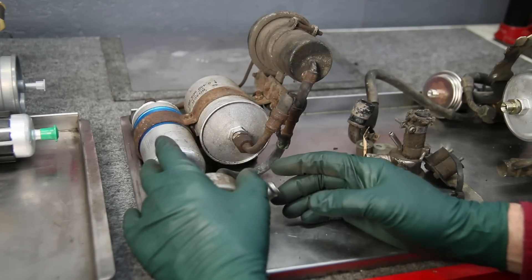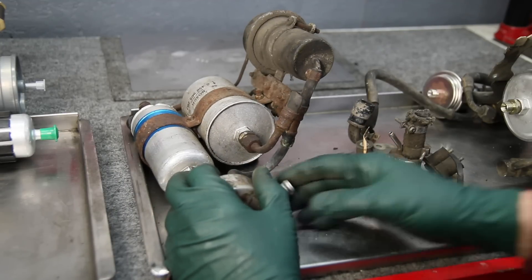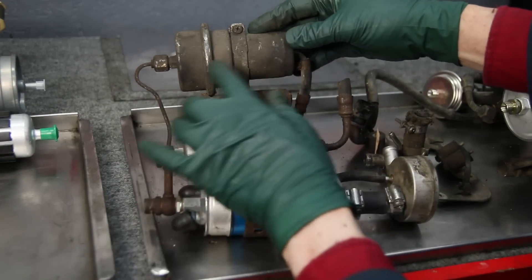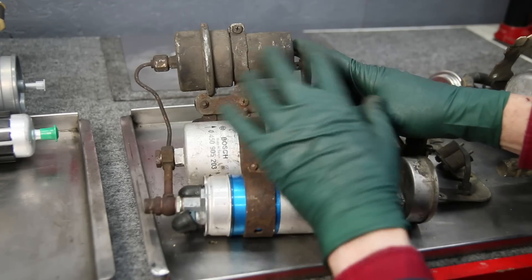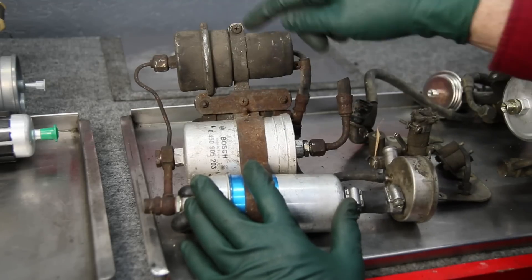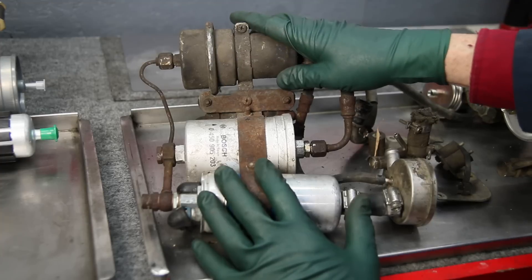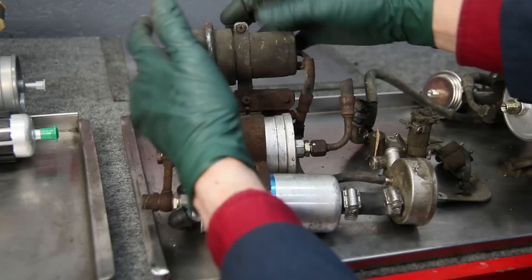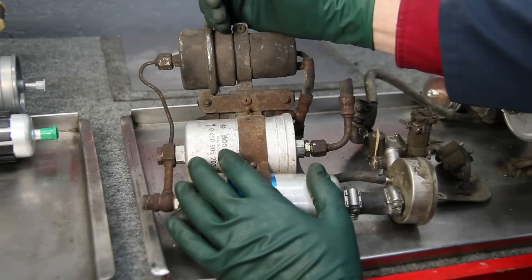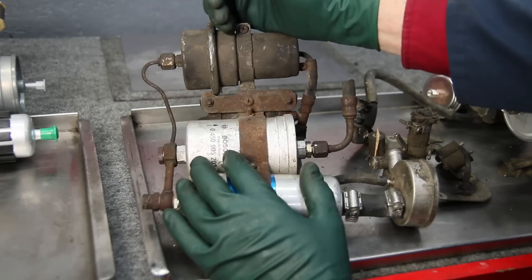Then they realized they had problems with hot starts and vapor lock, and had to come up with a way to keep constant pressure in the system when the engine was hot — so they came up with what was called the fuel accumulator. This is kind of a mystery part. It's basically a chamber with a diaphragm: fuel pressure builds up, stretches the diaphragm, and when you shut the engine off, if everything's right it'll hold pressure. So when you go to restart the car — say you walk into the store and come back in five minutes with a hot engine — it'll fire up and keep running rather than fire up and die.